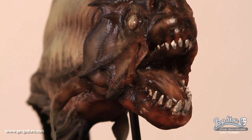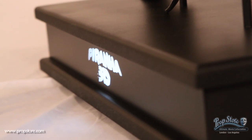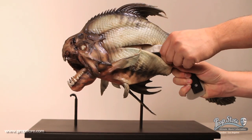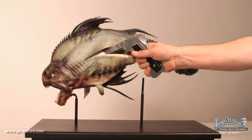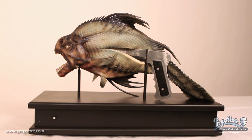Best of all, this piece comes on a custom display stand which features the film's logo laser cut on the front. The logo illuminates by ultra bright LED lights powered by a replaceable battery and can be easily switched on and off with a button located on the display's back. Thanks for watching and be sure to check out more original props for sale at PropStore.com.